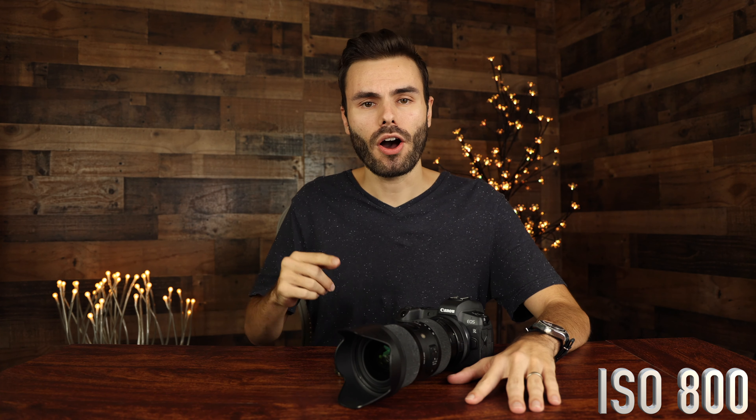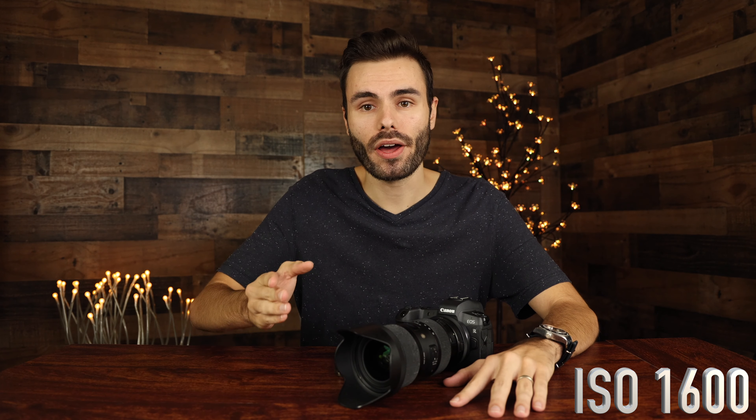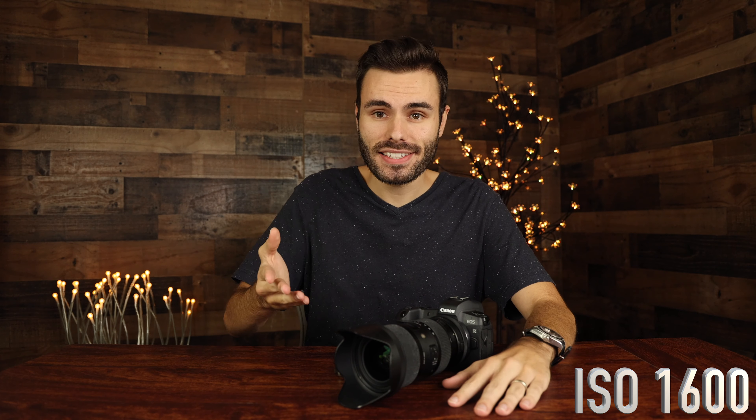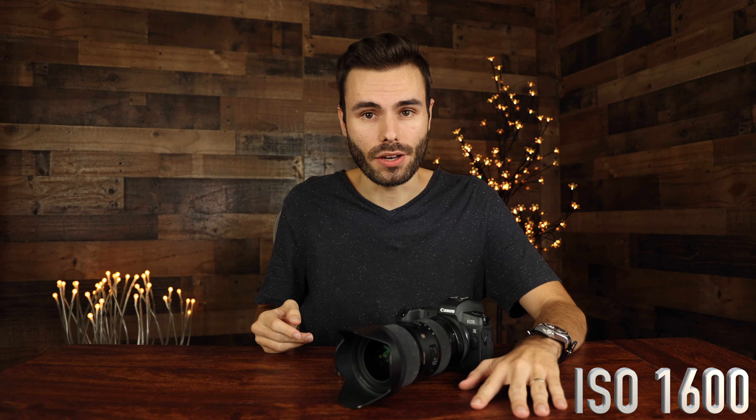Now we're going to go ahead and step up our ISO all the way to ISO 1600. Here we are at ISO 1600. Our shutter speed is 1/500th of a second and our aperture is wide open at F4. As far as I can tell, the video quality seems pretty decent on the viewfinder of the EOS R6.